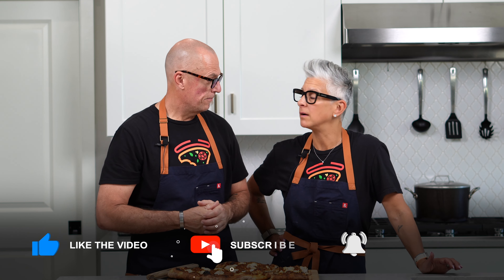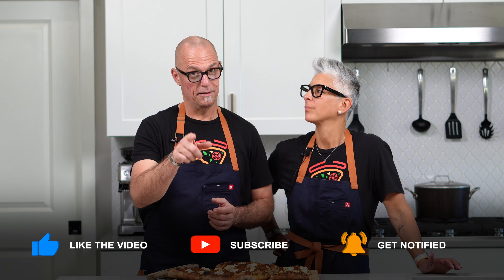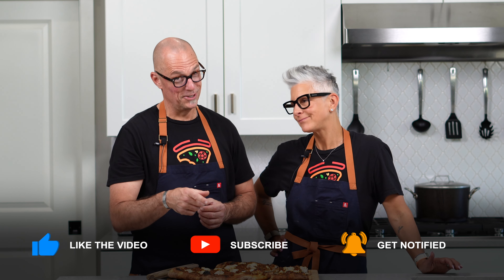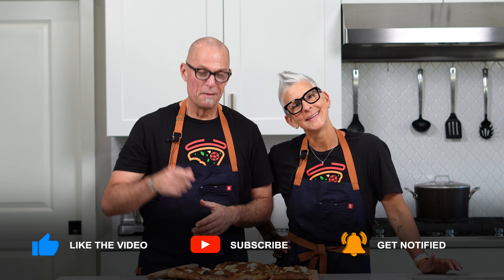The water is starting to boil for our next recipe — that's how we do things around here. Thank you for watching. If you like this, be kind — and you can be kind by hitting like and subscribe. Be kind. Eat pizza. With plants. See ya.